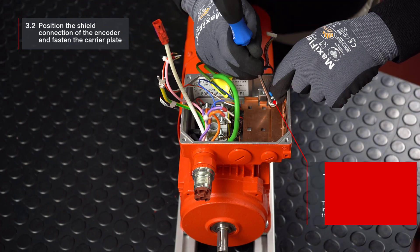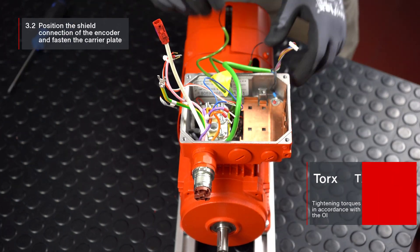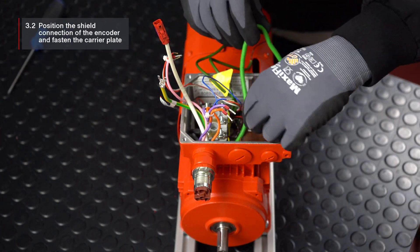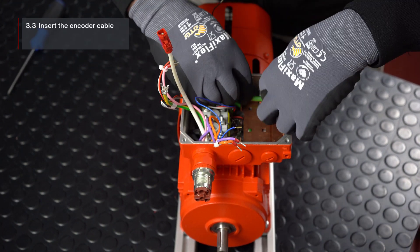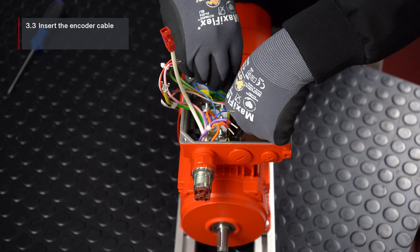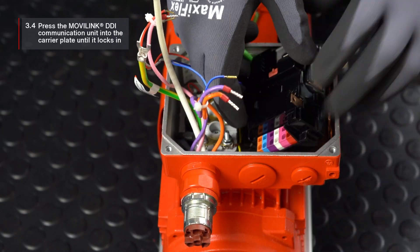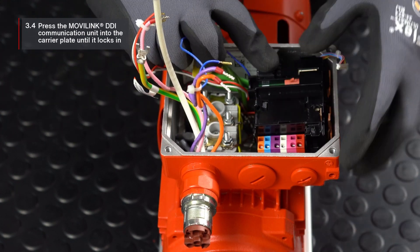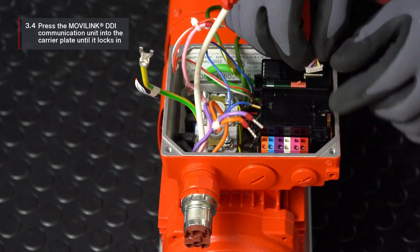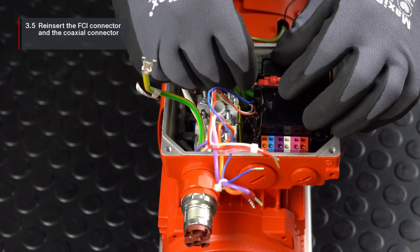Then position the shield connection of the encoder and fasten the carrier plate with the two screws. Insert the encoder cable into the carrier plate. Then press the movilink DDI communication unit into the carrier plate until the snappers audibly click into place. Then reinsert the FCI connector and the coaxial connector.